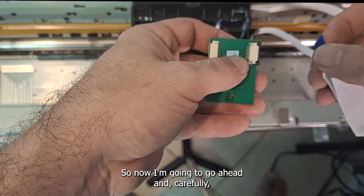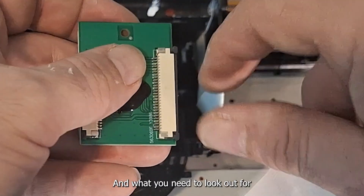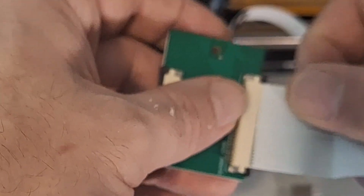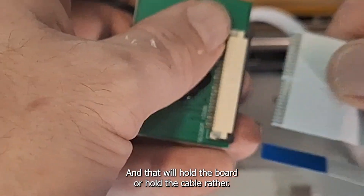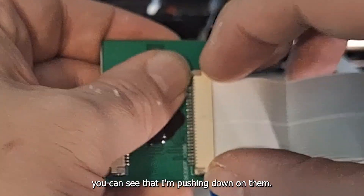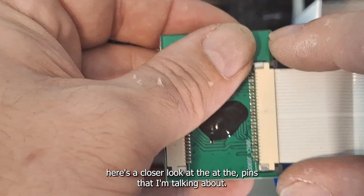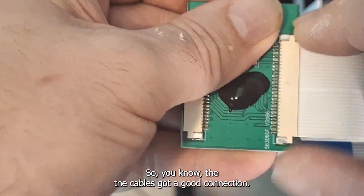Now I'm going to carefully slide our L1800 cables into the correct end of the adapter board. What you need to look out for are the little pins on the side — the holders they put on the cables to ensure the cables stay in place. Just slide it in correctly, take your time. Then you're going to push down on those two little clips on the outside, which will hold the cable into place to make sure you've got a good solid connection. Here's a closer look at the clips that hold the cable into place — make sure you've got those pushed down so you know the cable has a good connection.